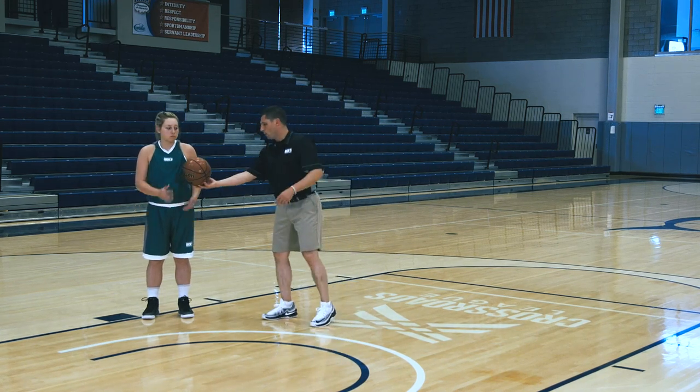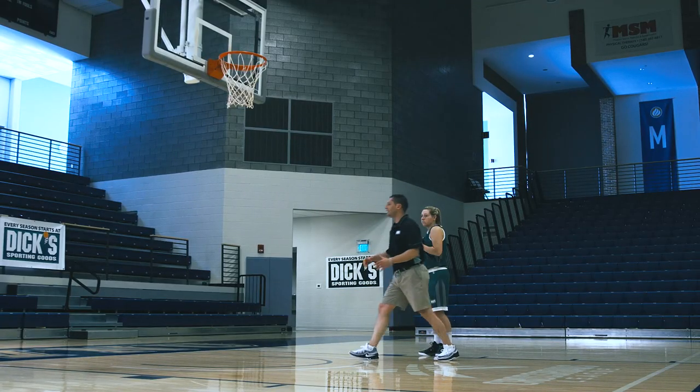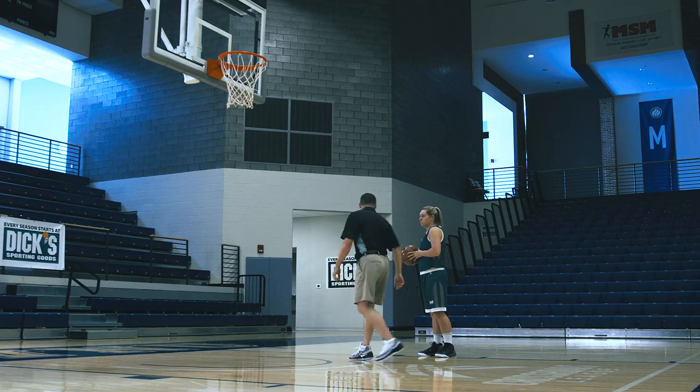In this situation, we're just going to take one step here. What we'd like to do in the power layup is at least give ourselves some protection with this shoulder, then power up and finish.